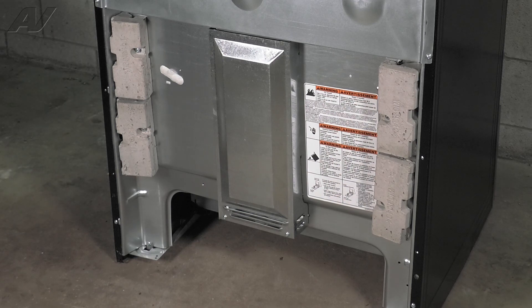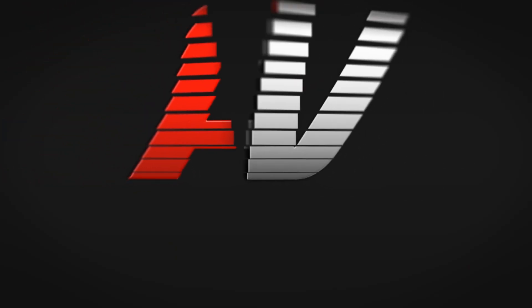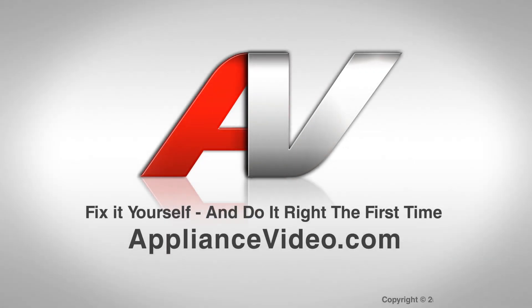And this will complete the repair. Thank you for watching another quality video brought to you by ApplianceVideo.com.